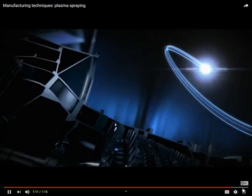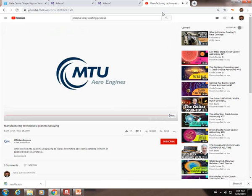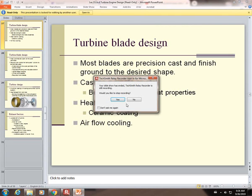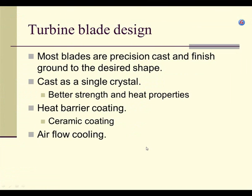The video shows how a very high temperature flame is used to shoot material — maybe titanium powder — onto the blade, making a really strong coating. A lot of times it's a ceramic material. It protects the metal from erosion and hot gases, and helps the metal handle temperature fluctuations better.